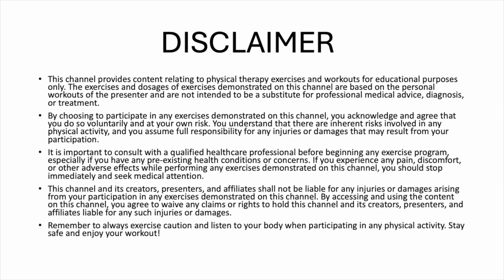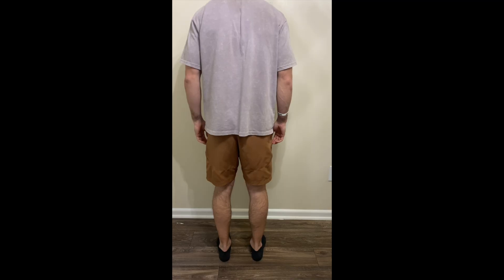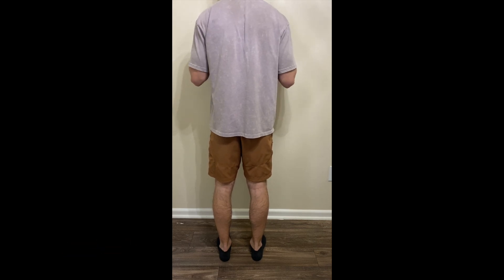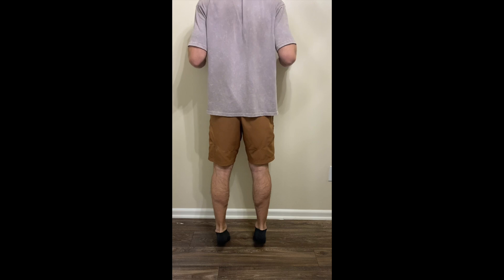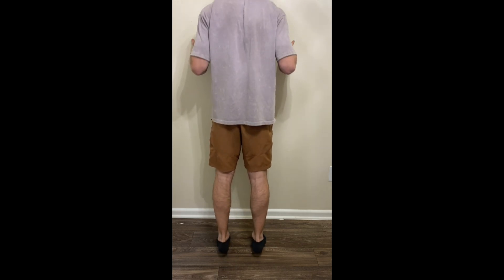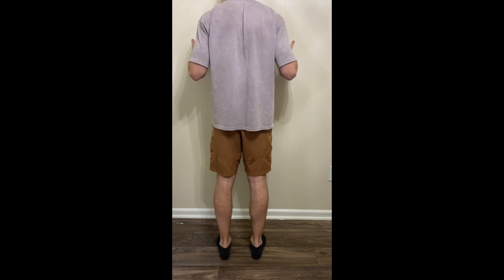Please take a second, pause the video, and read this disclaimer. Today we're taking a look at heel raises, which is exactly what it sounds like — it's coming up off of the heels and onto the toes. Now, as always, you should only be performing exercises if you've been cleared by a medical professional to do so.